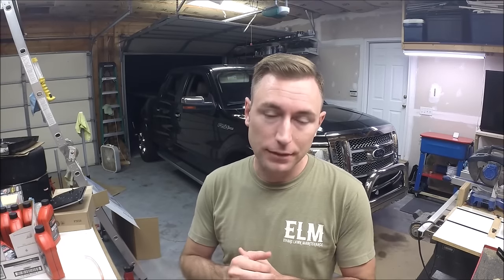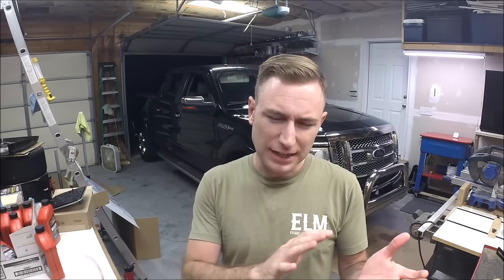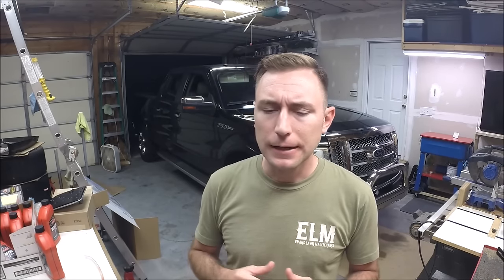From Ford, they call it a lifetime fill on the transmission fluid. Because if you see behind me, I don't have the hood off - that's because there's no dipstick. Ford doesn't want you checking or changing the transmission fluid. However, I do tow with it, and my drive to and from work is heavy stop-and-go traffic. At this point I've developed a little bit of a shudder in the transmission at low RPMs as you ease into the throttle.